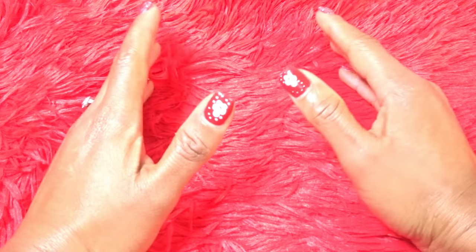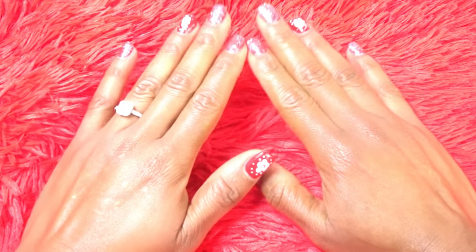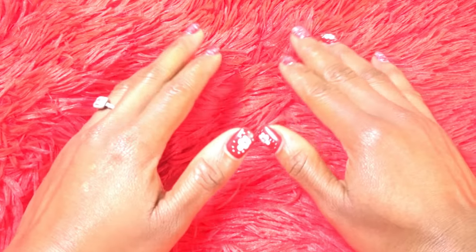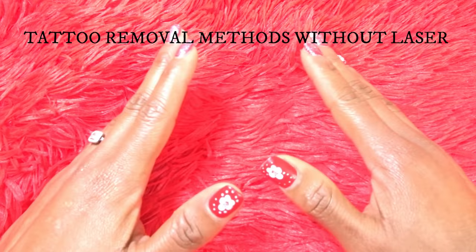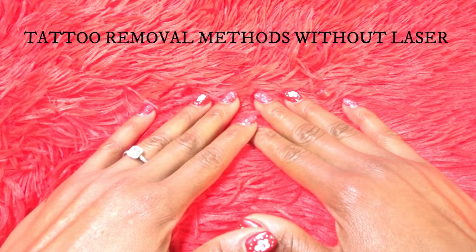Hello guys, hello friends, welcome back to my channel. Thank you so much for watching. If today is your first time seeing this video on YouTube, you are highly welcome to my channel. In today's video I found a very useful video for you guys — if you are the type of person who wants to spend a fortune to remove your tattoo.